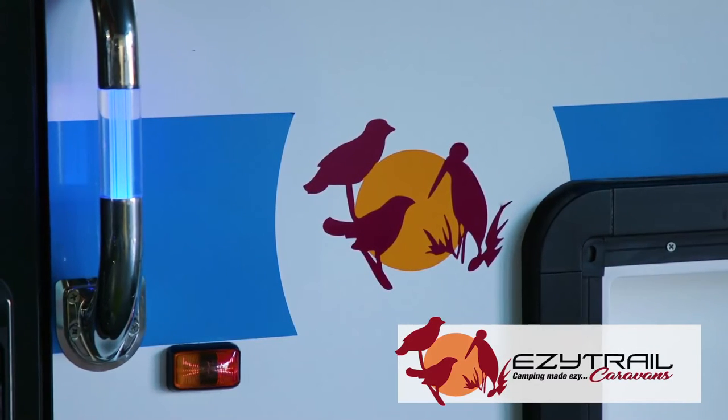And at EasyTrail, the choice is yours. We offer full customisations on the exterior of our vans, from wall colours to decal colours — make it your own.